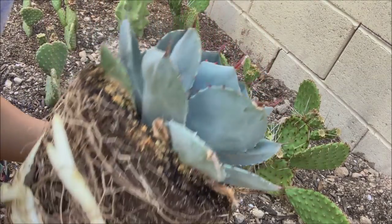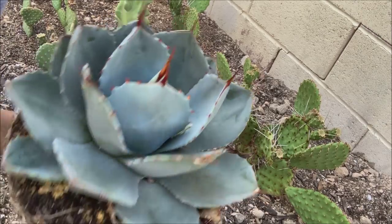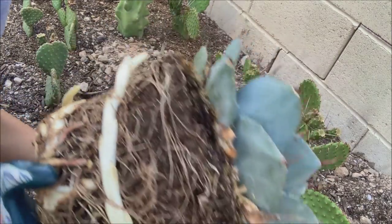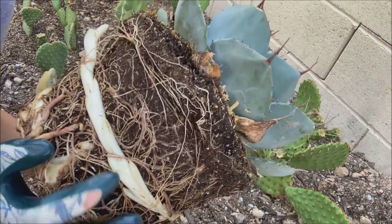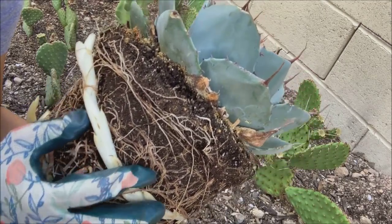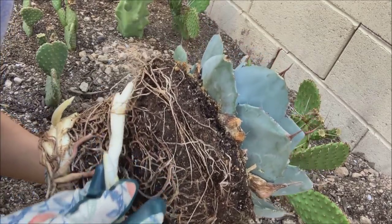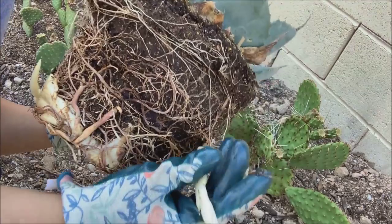If it finds its way out of the pot, this will grow into another agave — and so will this one. This is how they travel underneath the soil; this is what we don't see when agaves are planted in the ground. They actually crawl through the ground — kind of creepy — that's how they find their way.